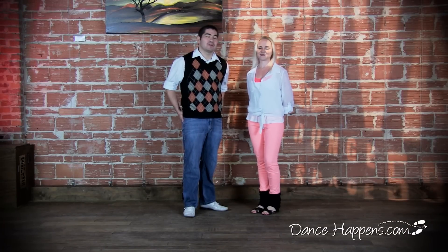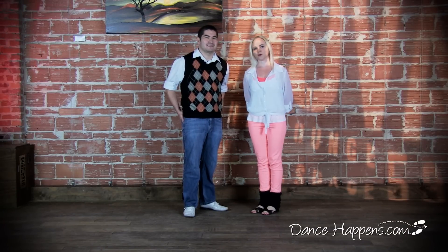Hi, my name is Shevin. I'm Agnes. And we're here on behalf of DanceHappens.com. We are going to show you how to do correctly and properly the starter step and its functions. Some of the time you see people doing it and they don't keep the beat or they're going all over the place with their footwork — we're going to show you how to do it properly.